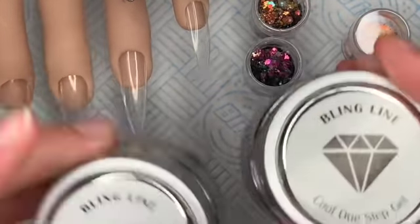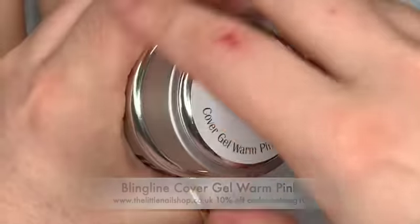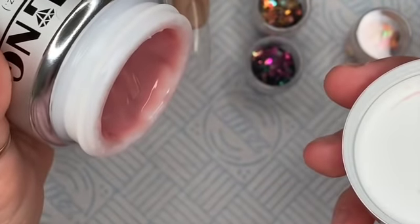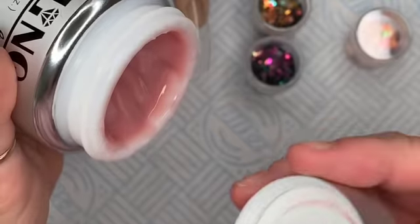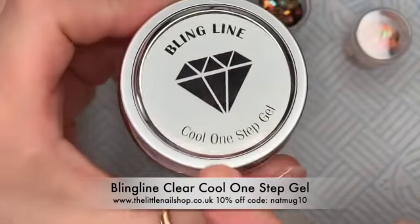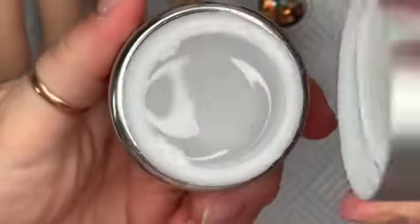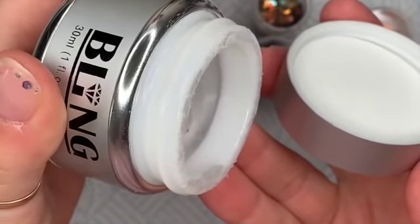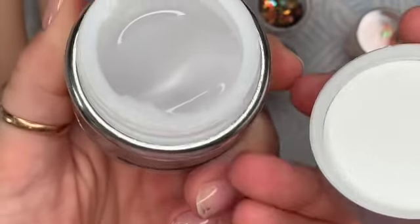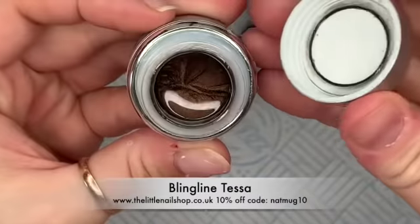I'm going to be using my Bling Line gel, which I have absolutely fallen in love with. I'm using the cover gel in warm pink — this is a high viscosity gel, so it's not self-leveling; it's going to pretty much stay where you put it. Then I've also got the cool one step gel in clear, which is what we're going to use to cap. This is a self-leveling gel — it moves but not so quickly that it runs all over the place.